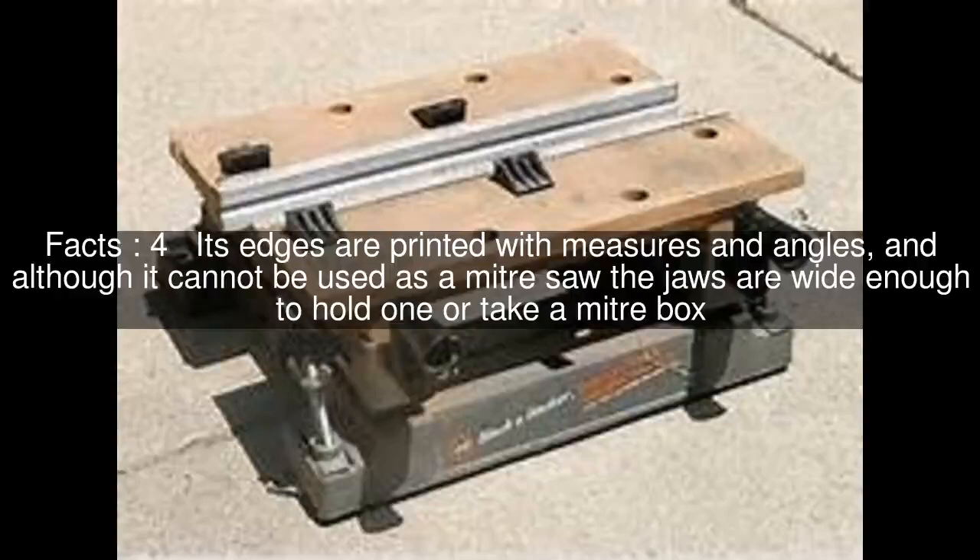Its edges are printed with measures and angles, and although it cannot be used as a miter saw, the jaws are wide enough to hold one or take a miter box.